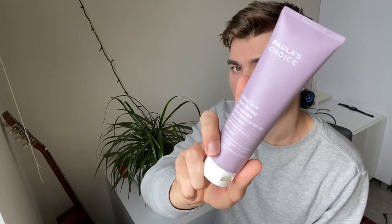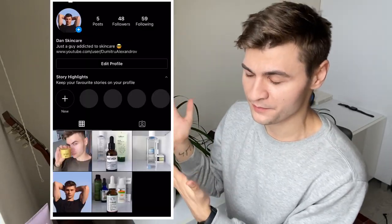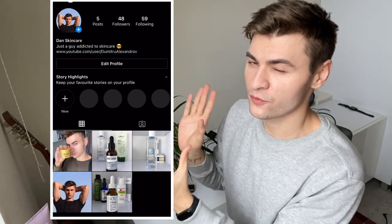Today I'm going to review this Paula's Choice EXTRA non-greasy sunscreen. Before I start the review, please consider following me on Instagram — I have a new Instagram for skincare content. I also have a Facebook account, and subscribe to this channel if you want to see more videos related to skincare, nutrition, and supplements.